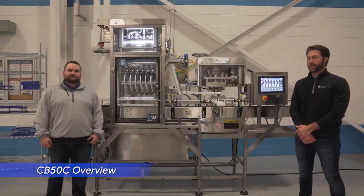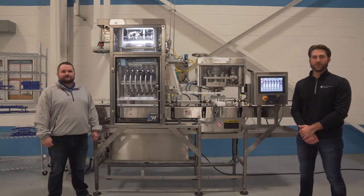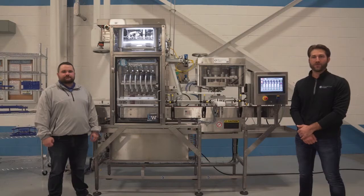Hi everyone, my name is Kyle Kelleher. I'm Connor McCauley and we're here at Matic Scale Angeles debuting our new CB50C counter pressure filler and seamer.